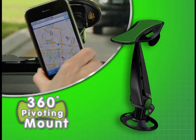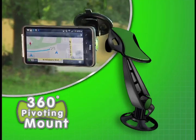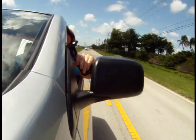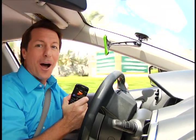And check this out, the 360-degree pivoting mount allows you to always get the perfect viewing angle. It's even strong enough to grab and hold this expensive smartphone out the window, yet it comes right off with ease. That's the advantage of GripGo.